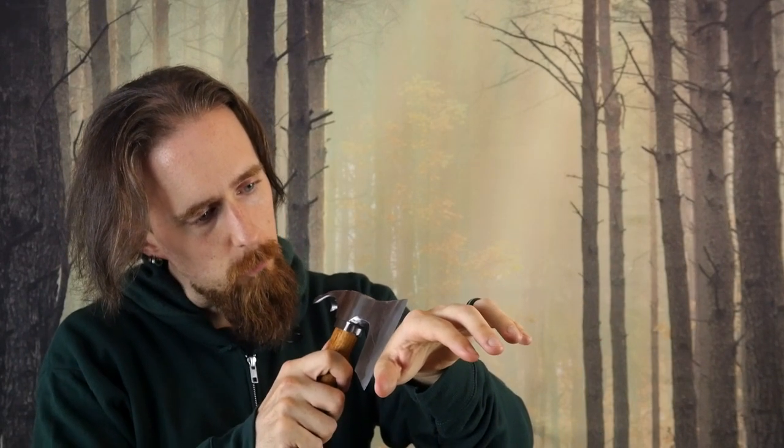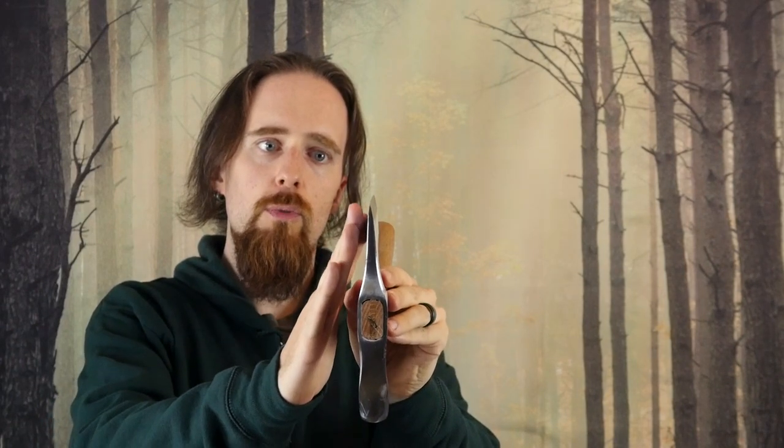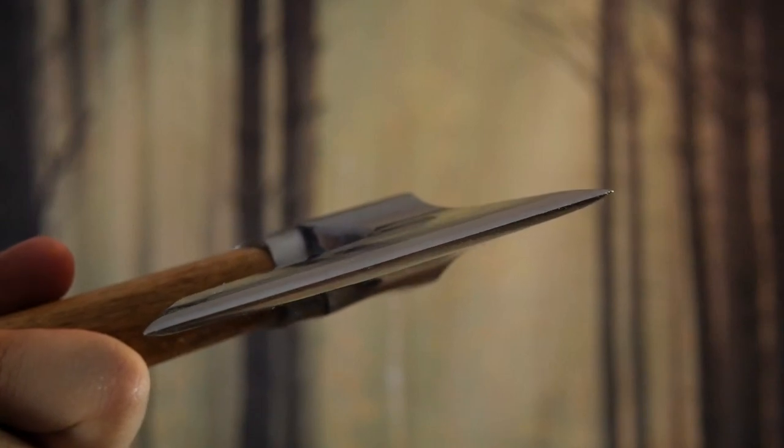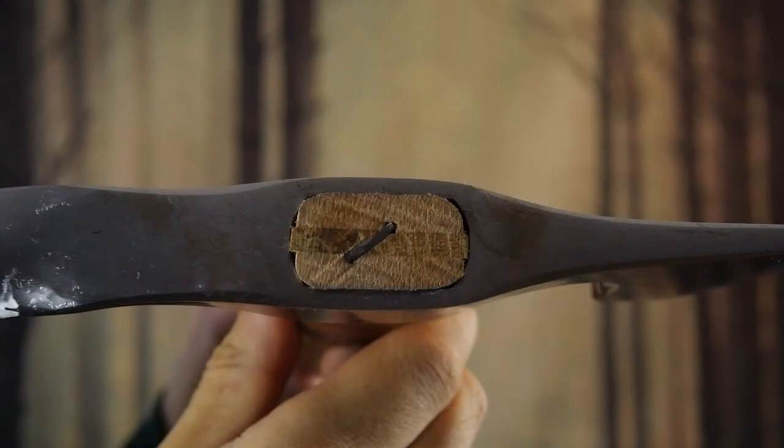Probably not hair-shaving sharp anymore — nope, not that — but it will be easy enough to touch it up. And it's a really good edge profile. If you look at the smooth transition, it thins out nicely towards the edge and it's just overall really nicely shaped.